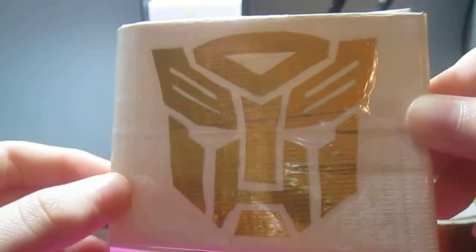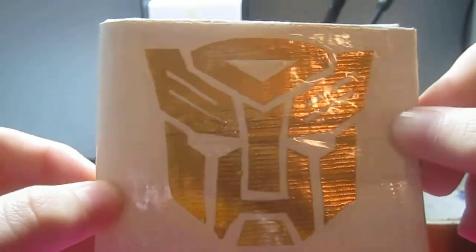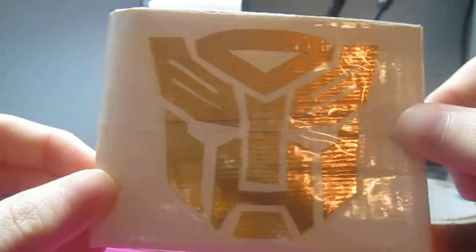Hey everybody, Ninja Duct Tape here, and I have a Transformers Duct Tape Wallet. And before I get into it, if I sound sick, I am, so there's your explanation.